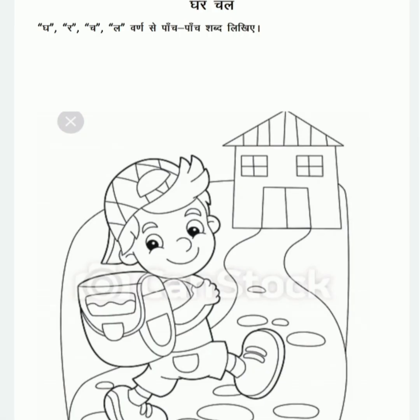The last one is Hindi. घर चल। So children, आपको इसमें घा, रा, चा और ला वर्णों से पाँच पाँच शब्द लिखने हैं।